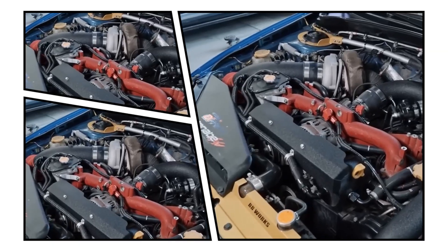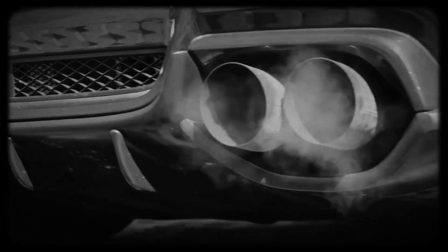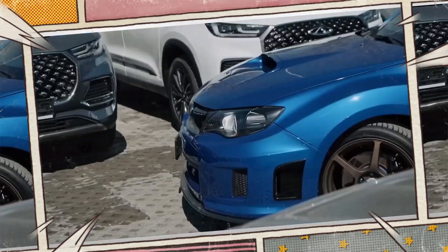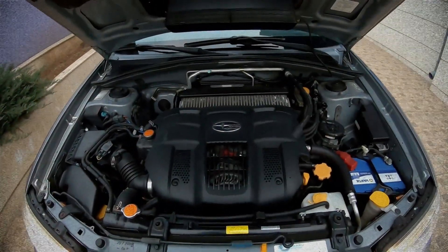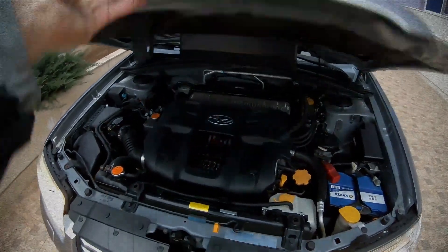The Subaru EJ25 engine has achieved legendary status, not just because of its performance and durability, but also for powering Subaru's rally cars to World Championship glory. First introduced in the 1990s as an evolution of Subaru's flat-four engine line, the EJ25 became especially popular in the North American market due to its torque-rich performance and rally heritage.